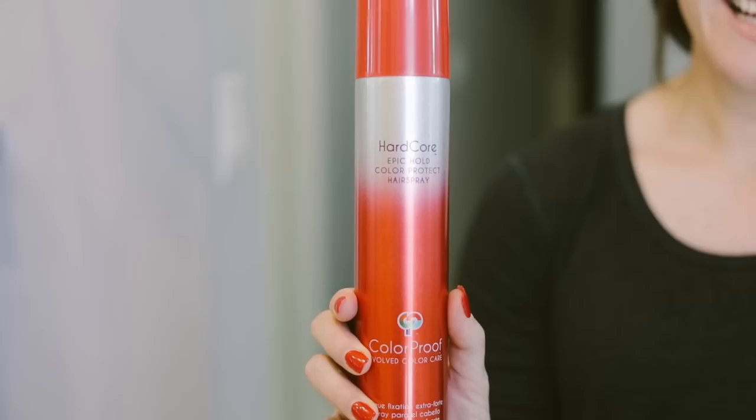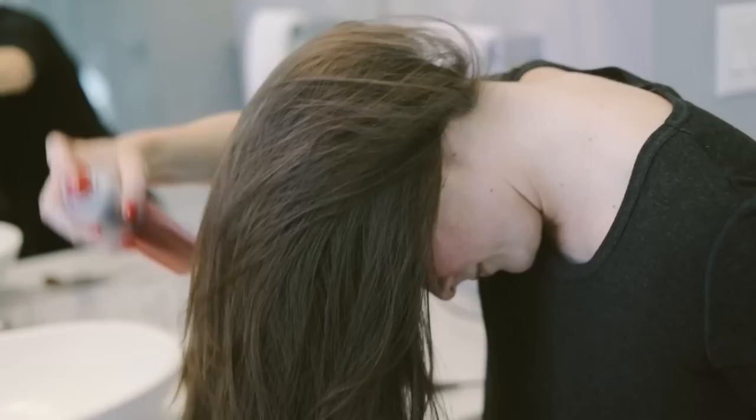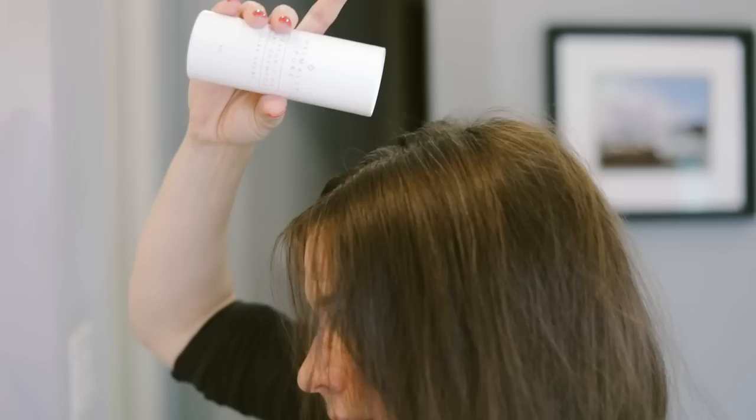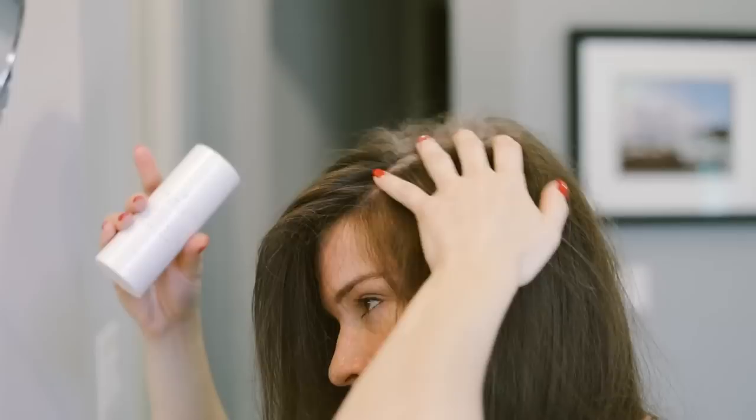Once my hair is dry, I'll apply a thin layer of this color proof hair spray, let it dry, and then brush it out for texture. Speaking of texture, this dry shampoo is my favorite. Parting away from my center part, I will apply a few dustings on both sides. This dry shampoo is wonderful for not only adding texture, but making your hairstyle last for days. Just rub it in really well and you won't be able to see it.